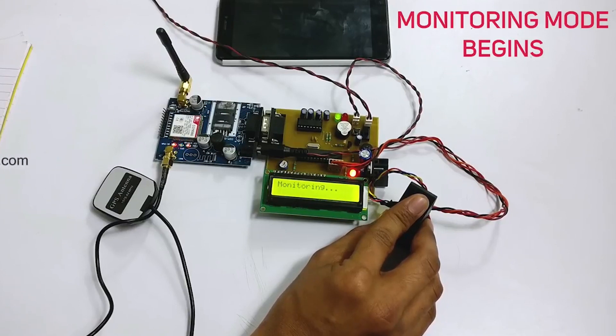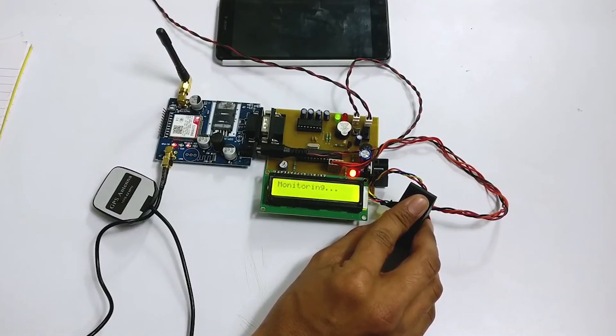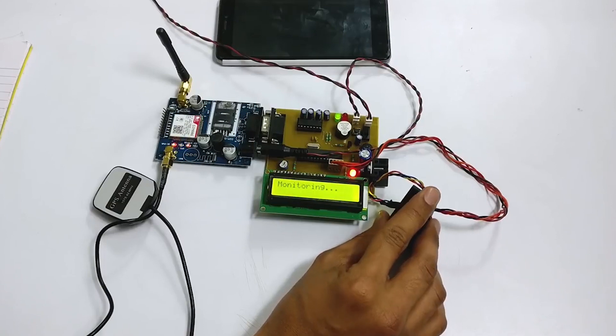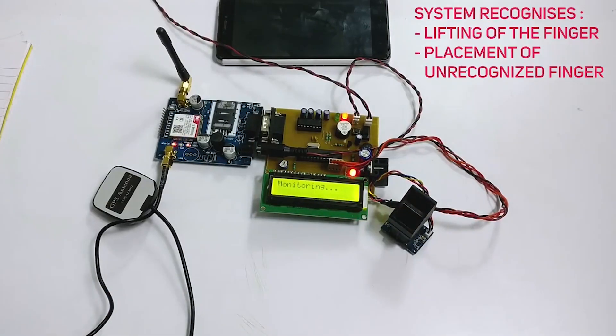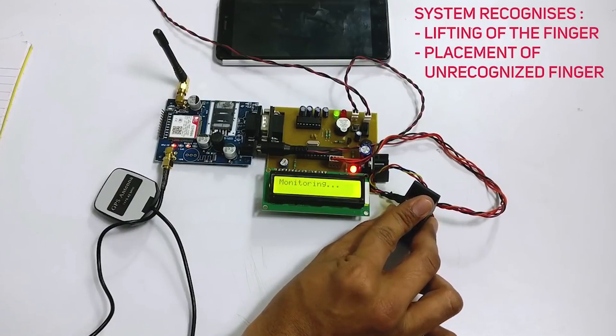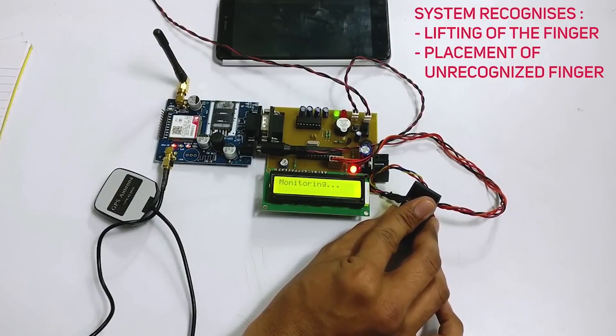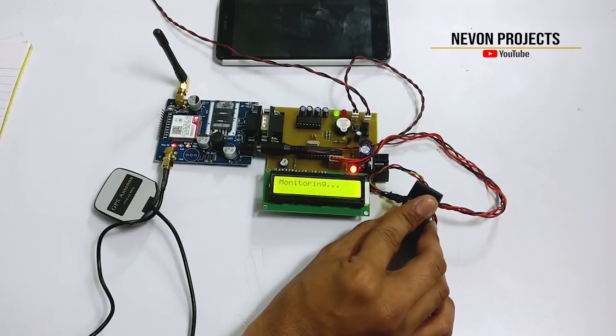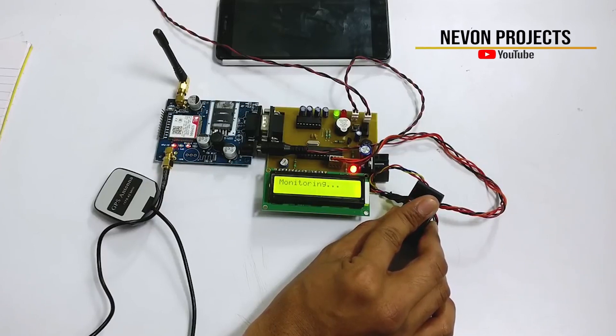And the system has entered monitoring mode. So let's remove the finger for an instant. As you can see, the system recognized that the finger has been lifted or some other finger has been placed and it raised an alarm. So if the user is conscious, then he or she can place the finger and the system will start monitoring again.